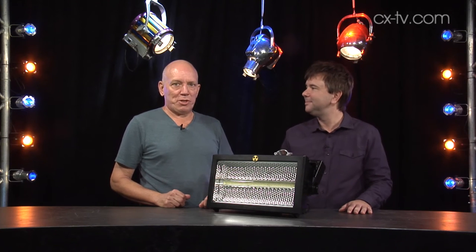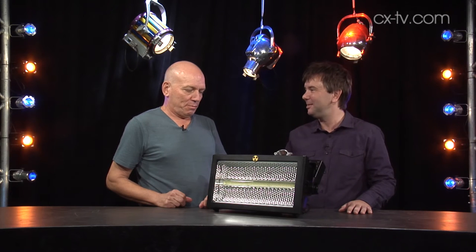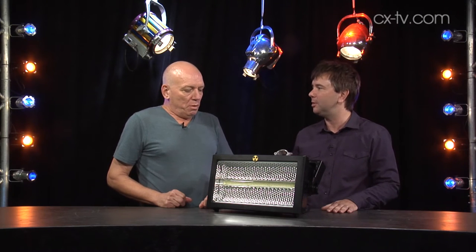Jason? Yes, Julius? Like gorillas in the mist, I love 100 strobes in my rig. Indeed, doesn't everyone? When you can't possibly have enough rock and roll, you can just have some more rock and roll.